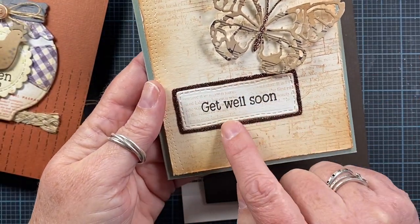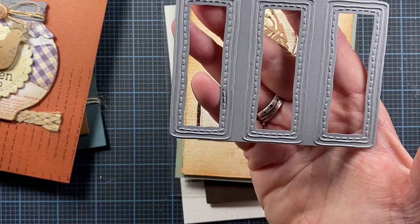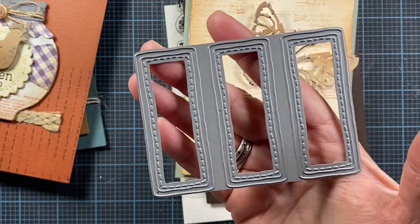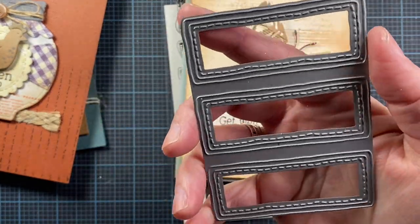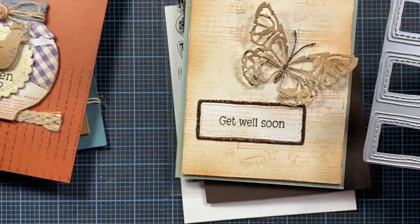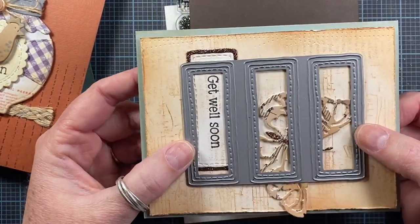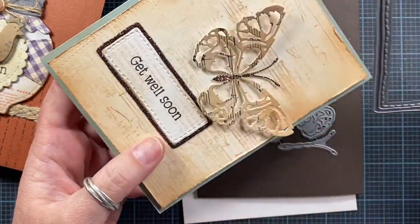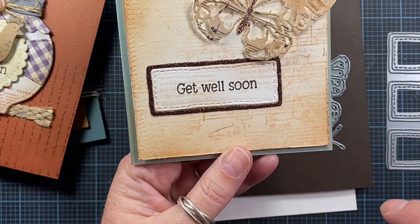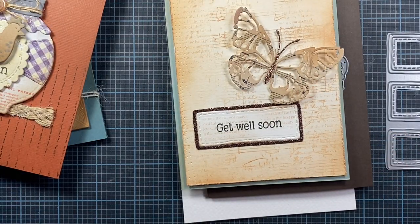This frame die here is also a new release for this month. It's called Three Rectangle Frames. It actually cuts out three identical rectangles and the frame all in one pass. You can inlay it on a card front to create three windows and make a shaker out of it. Or you can use them individually, like I did here on this card, with some cute little frames, stitching detail, and a nice spot for a sentiment.